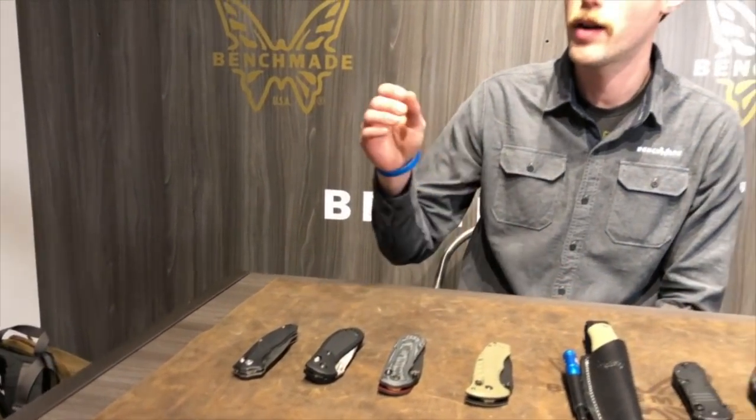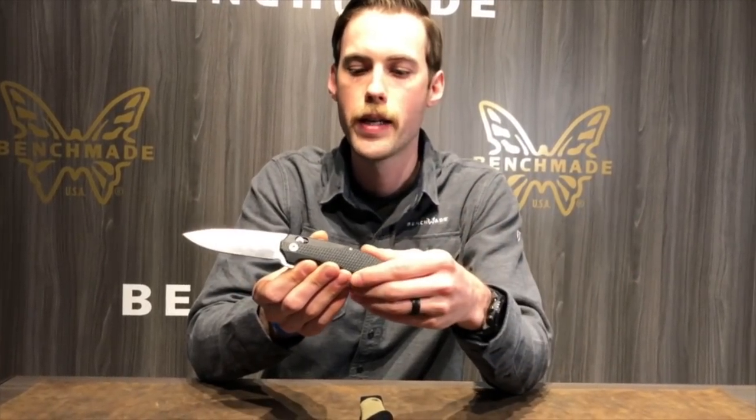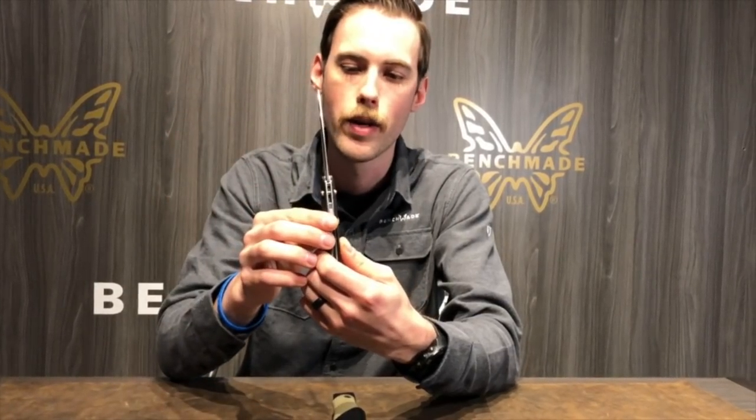First off, we have a 2018 release — this is our 495 Vector. This guy's an assisted flipper with a pretty unique blade for us. Really straightforward, great EDC knife. This could definitely bridge into an off-duty carry in the military or law enforcement community. Traditional to our assisted and auto mechanisms, we have a secondary safety on the spine to keep it where you want it — whether it's in the pocket, bag, or a pouch. So there's a safety lock mechanism there, S30V blade, great action, awesome knife, very comfortable in hand. Went full liners on this guy, so it's super rigid with great lockup strength.